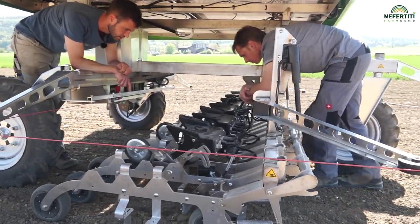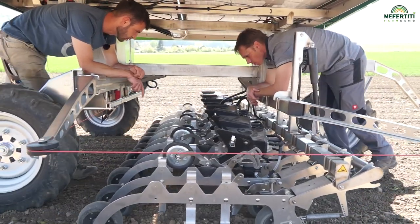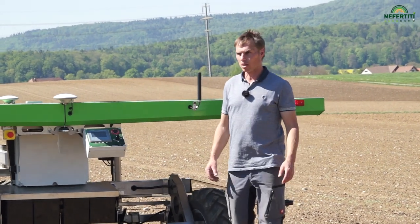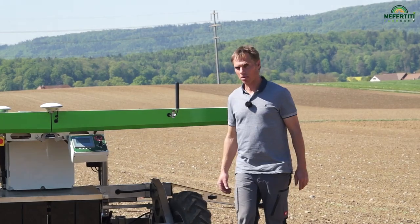However, I believe that we are very close to marketability. We still need to make some small improvements. We also need to work on better adapting the machine to sloping fields in mountainous Switzerland. The kind of slope we have here is almost the maximum possible at present.